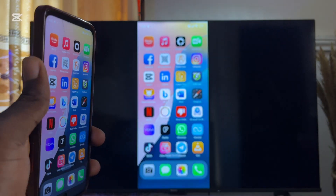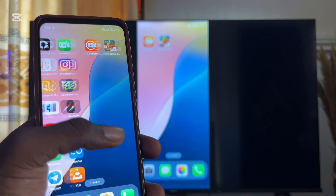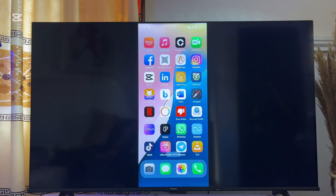As you can see, the screen of my iPhone is now being mirrored into my Google TV — it works very well. You can play music, watch movies, or even play games from your iPhone and it will be displayed on your Google TV. That is how to screen mirror or screencast your iPhone to your Google TV. If you find this video useful, please smash that like button and subscribe for more tech tips.